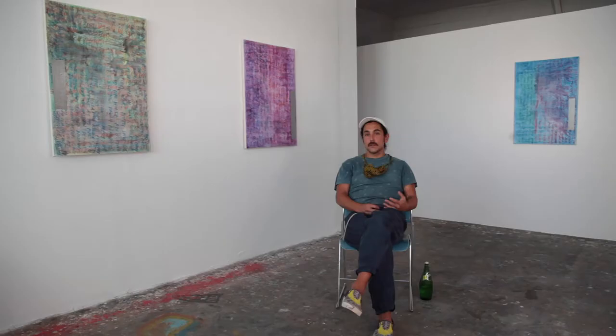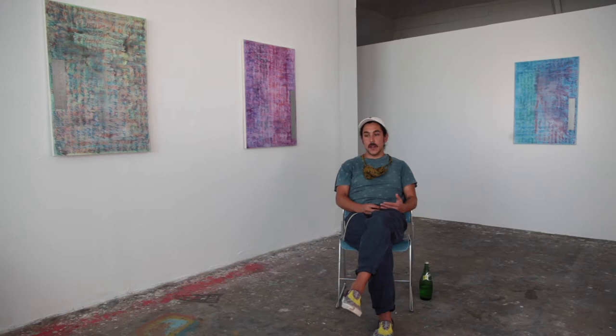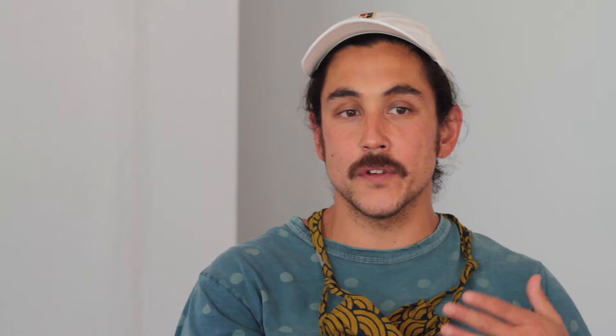When I started the Newspaper Works, I was looking for a way to engage in a subject matter that was both more immediate and relevant to my daily experiences and the experiences of a possible viewership. I was interested in the newspaper, particularly the front page, as a kind of set of instructions to make a painting.